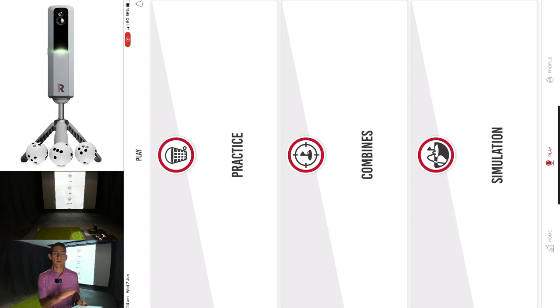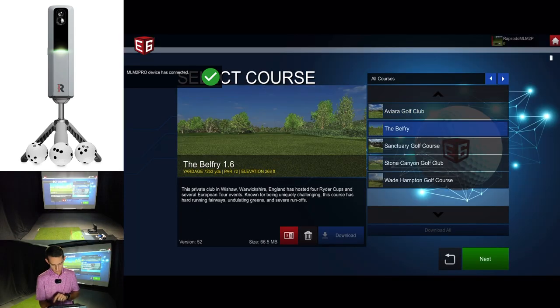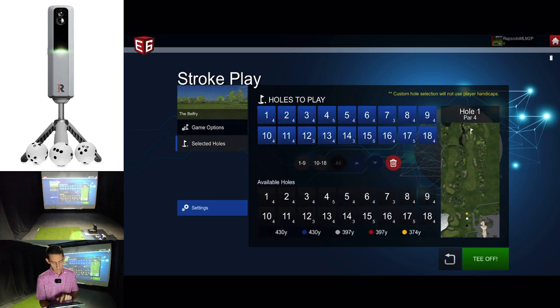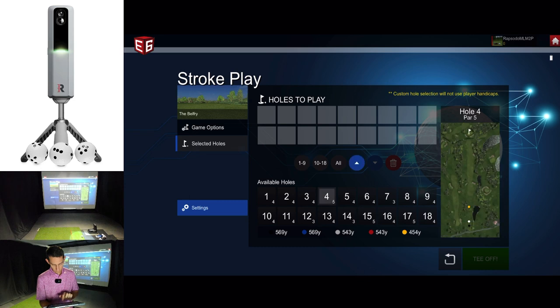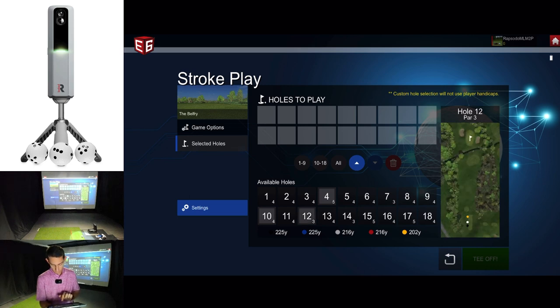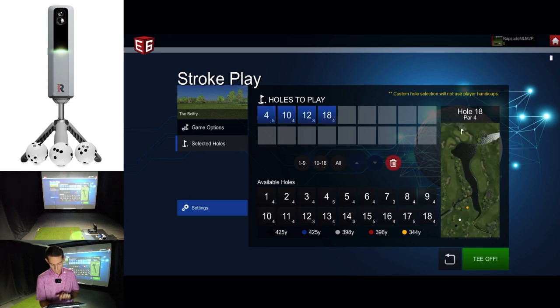That's something that should already have been fixed. I don't know why myself and a lot of users are still having disconnect issues. On a totally unrelated note, I will do a separate video on the 3.0.0 update. We'll go down to the Belfry. Now we can select the holes we want to play — I'll play the 4th, the 10th which is a very famous hole, the 12th — a little par 3 — and the 18th. We'll tee off.